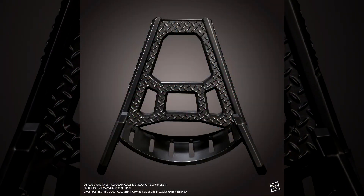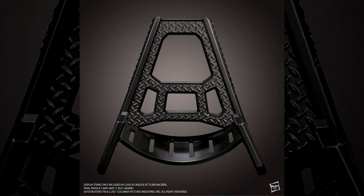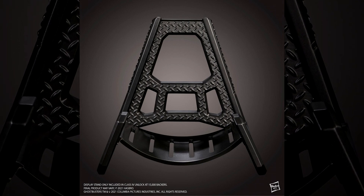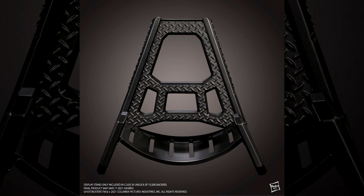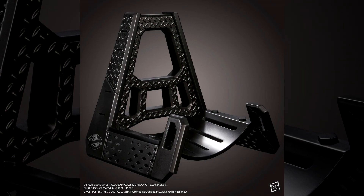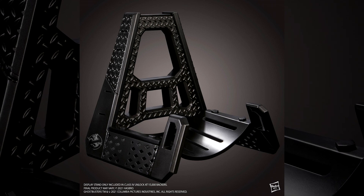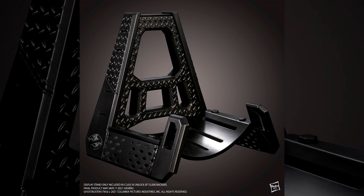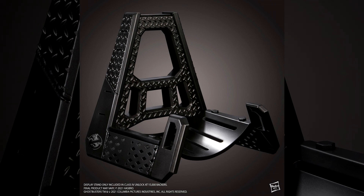Last but not least, what we just unlocked today at 15,000 backers — the Class 4 stretch goal: the Supernatural Stand, which gives us a Ghostbusters-themed stand for our Proton Packs. So we can have them displayed in our collection rooms, our living rooms — really, wherever you want to put your Proton Pack, you'll be able to with this Supernatural Stand.